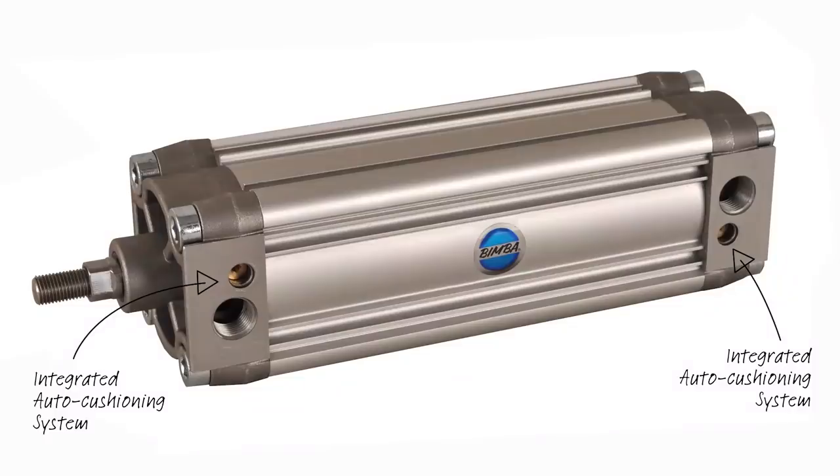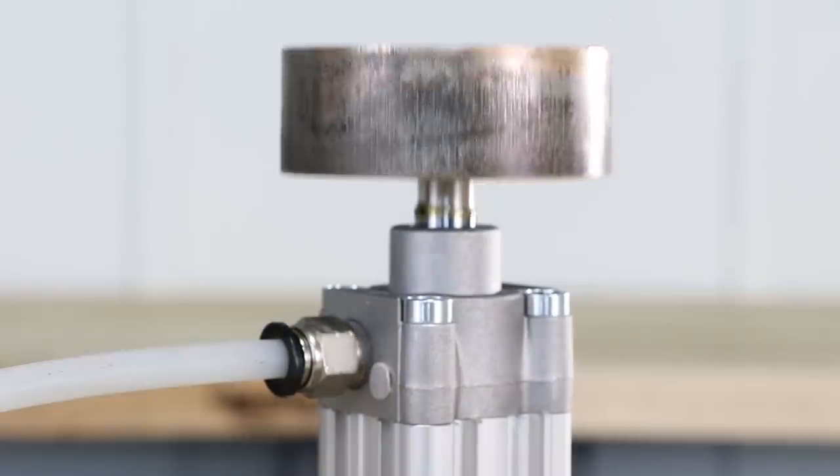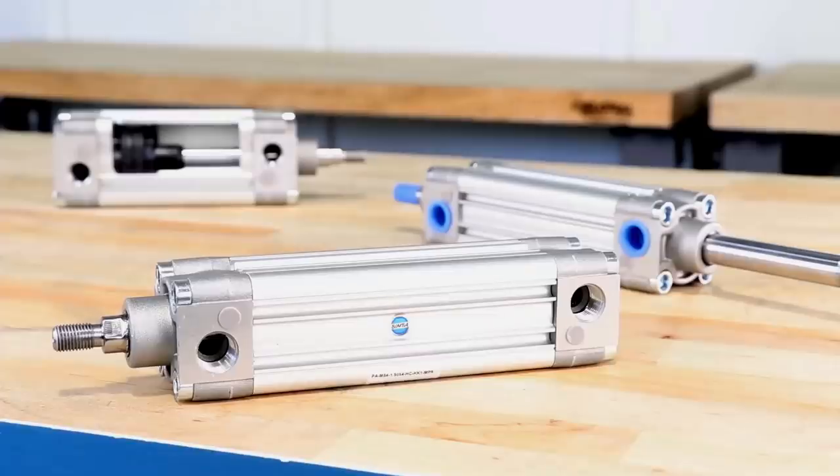PA series actuators are equipped with an auto cushioning system. This uniquely designed internal air cushion auto-adapts to changing loads and conditions, meaning cushion needle adjustments are not required, simplifying installation and setup and offering a fit-and-forget solution.